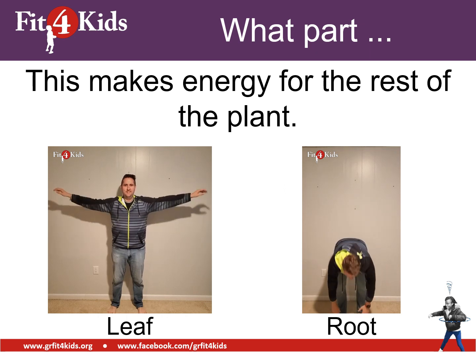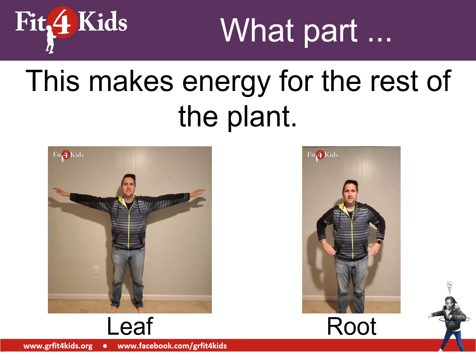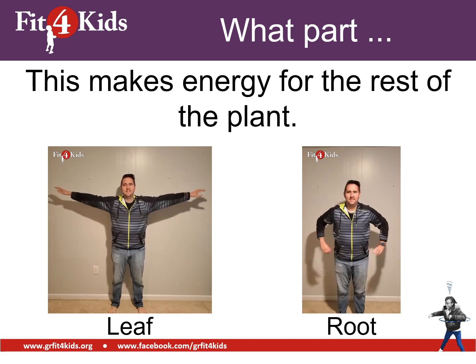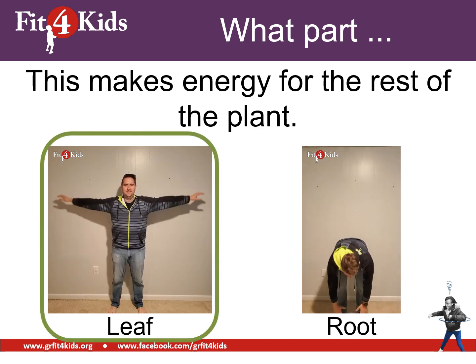This part makes energy for the rest of the plant. Either the leaf makes energy for the rest of the plant, or the root makes energy for the rest of the plant. Go ahead and show your answer. I hope you're arm circling because leaves make energy for the rest of the plant.